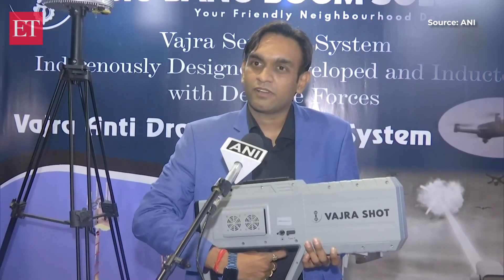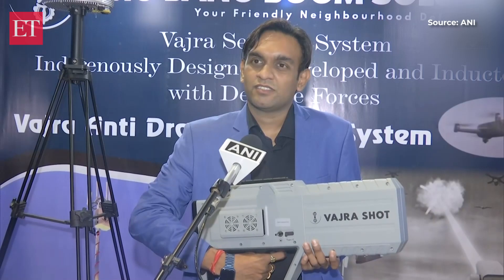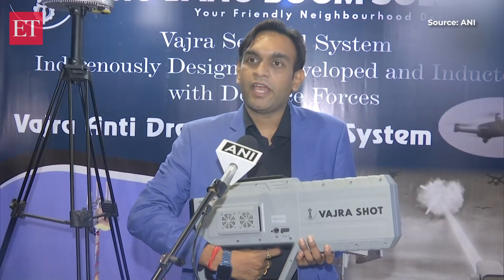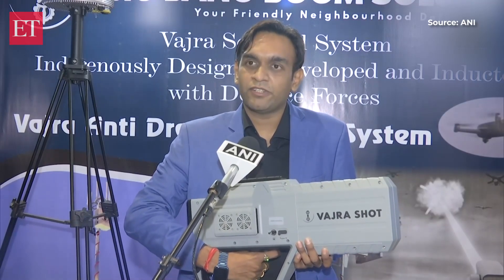Can you tell us whether any service — Army, Navy, or Air Force — has acquired this gun as an anti-drone solution? Yes, sir. We have deployed this in the Indian Army and Air Force both. We have bagged an order of about 25 million USD till now.